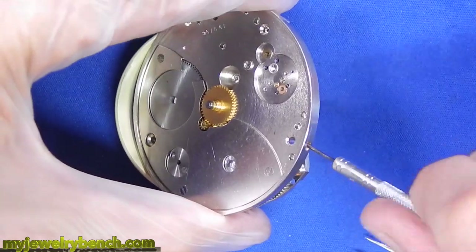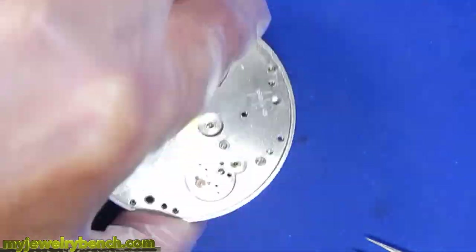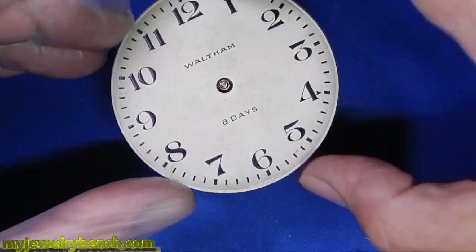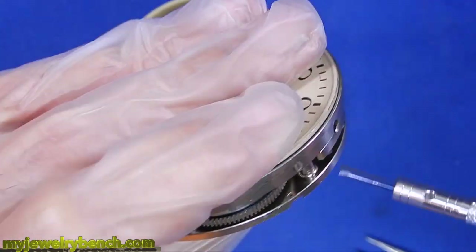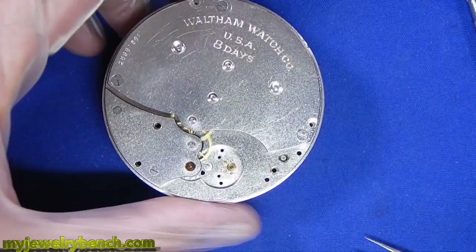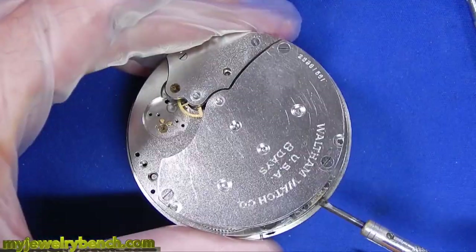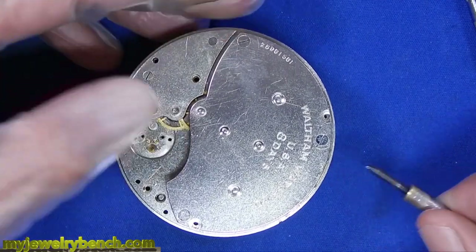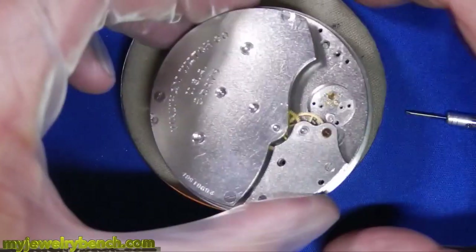Get the hour wheel back in position, loosen up the dial feet, and it's time to get the dial in place. Now this is a metal dial that's painted and it does not go in the ultrasonic cleaner. I'm not going to do anything to this dial other than just put it back on. Once the dial is back in position I'll give this a little wind and make sure the gears are still working good — and they are, which is perfect.